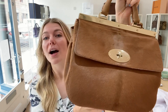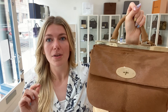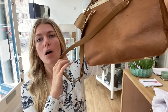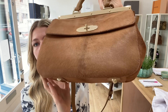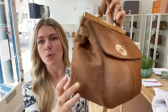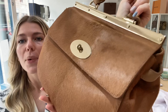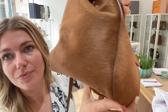Condition-wise, I have said the condition is excellent throughout. This bag is perfect — there are no marks whatsoever on the exterior. The exterior is amazing; it's beautifully soft but still structured, and the hair is just absolutely perfect.